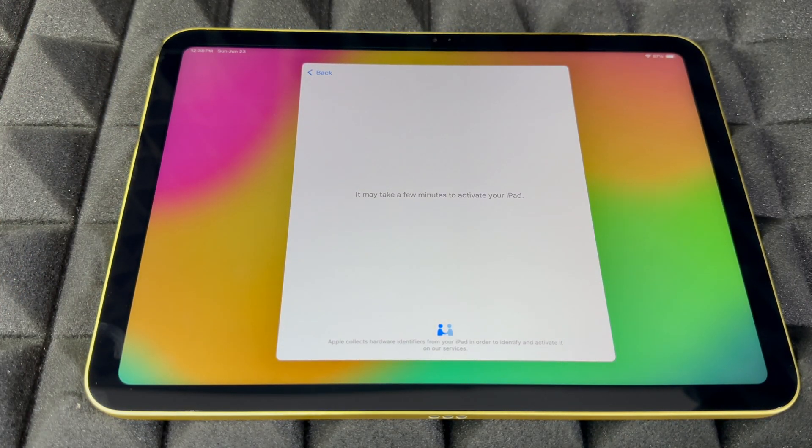From here, just let it be for a little bit. Some iPads do require an update, so get ready for that. My battery is at 87% — I did not charge this iPad, it is brand new.